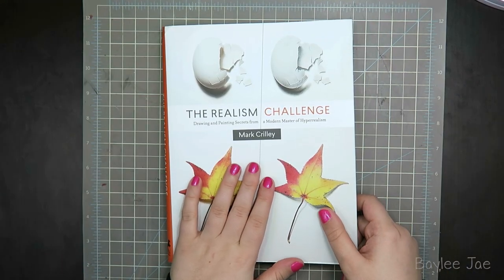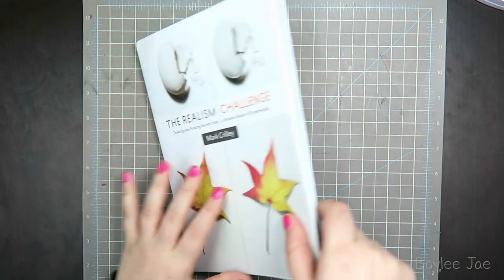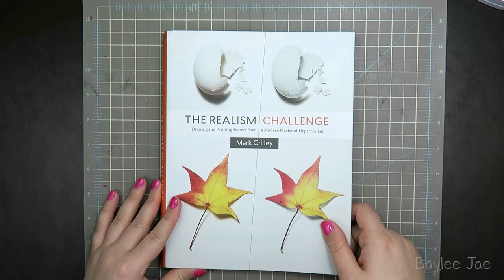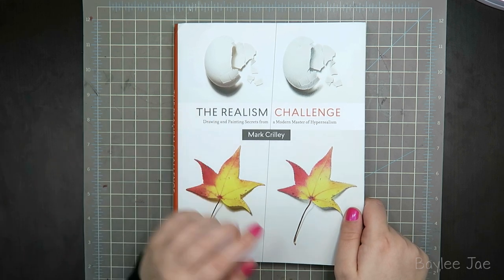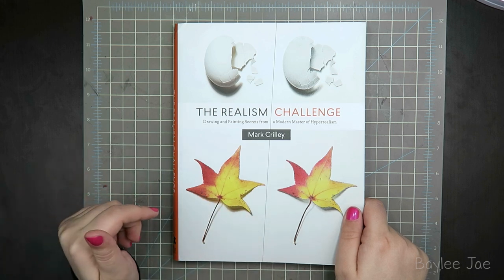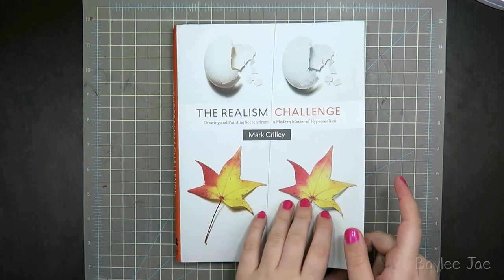That is the Realism Challenge. I forgot to mention how long the book is — it's 152 pages, so it's a good-sized book. This book comes out quite soon, actually on May 5th. So if you're watching this after May 5th, you can pick up a copy. And if you're watching before May 5th, it's actually available for pre-order right now, so I'll leave a link in the video description to where you can pre-order it, and if you do pre-order it using the link in the description, you get a signed print from Mark Crilley.